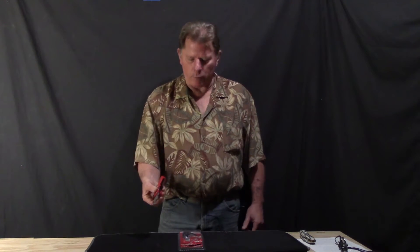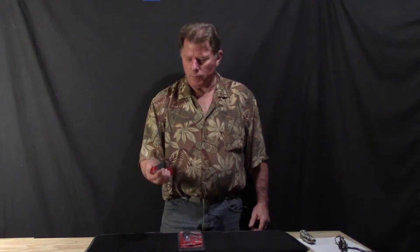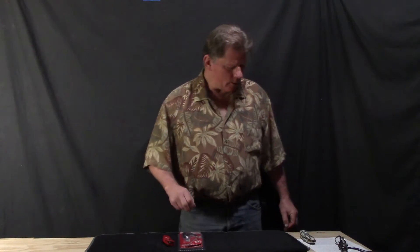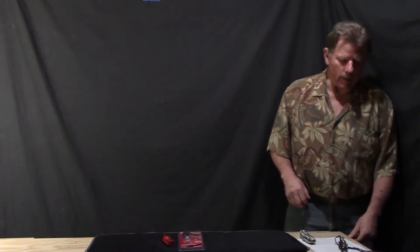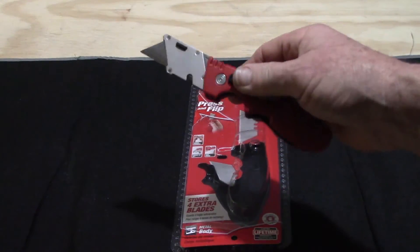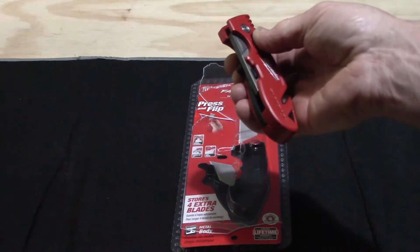What I really like about it is the one-handed operation — you can get it open with one hand. It's also really easy to fold up, and it stops at like a 45-degree angle. Let me zoom in and show you: if you press right there and flip it, it flips out just like that, and folds right back in.